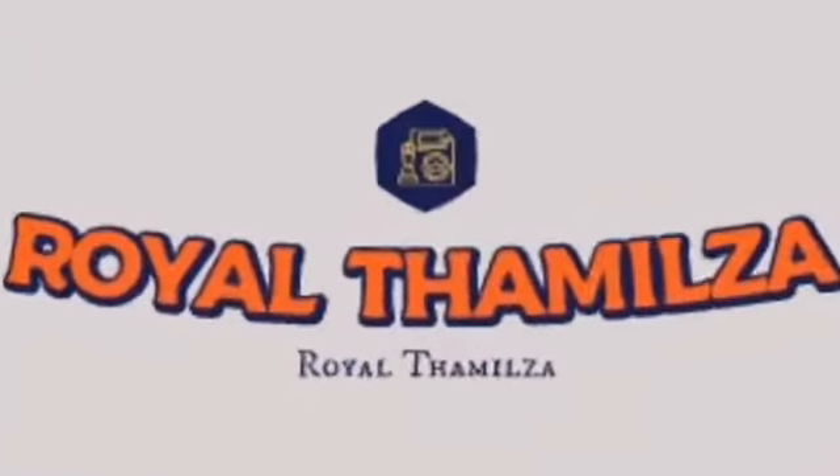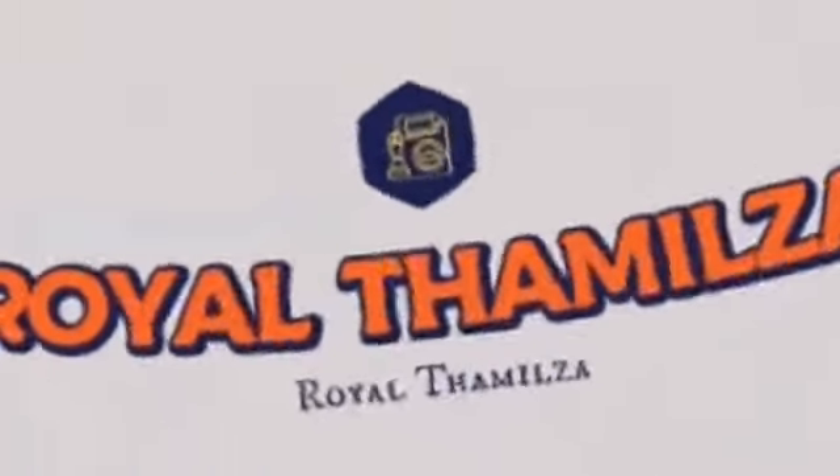Hello viewers! Welcome to Rawls Demila! If you want to watch this video, you can watch a very interesting video.